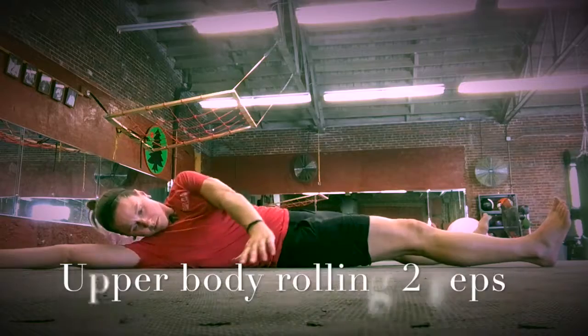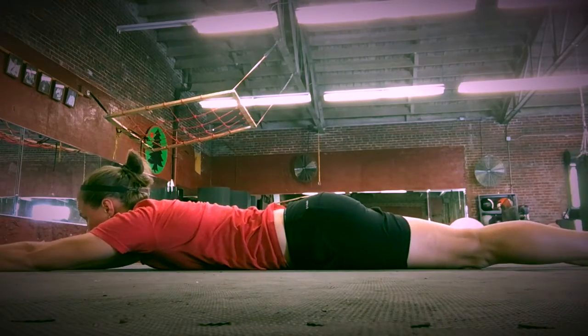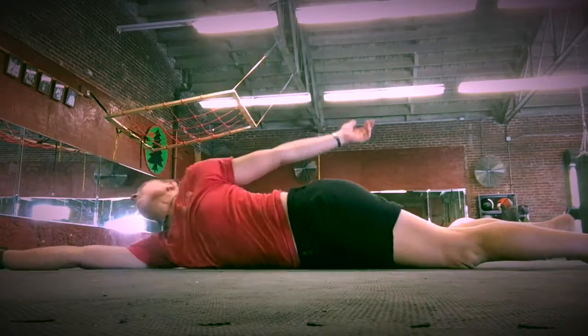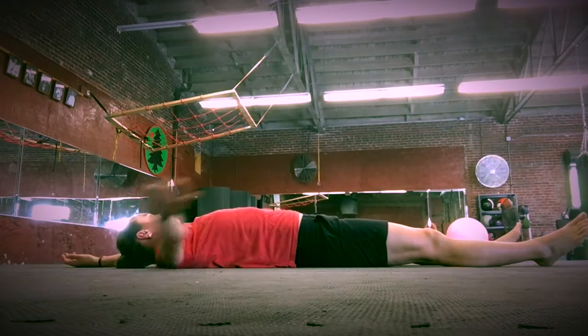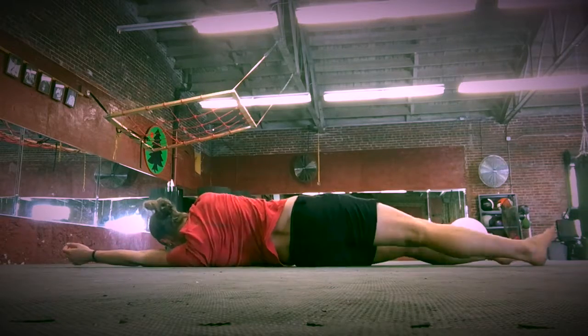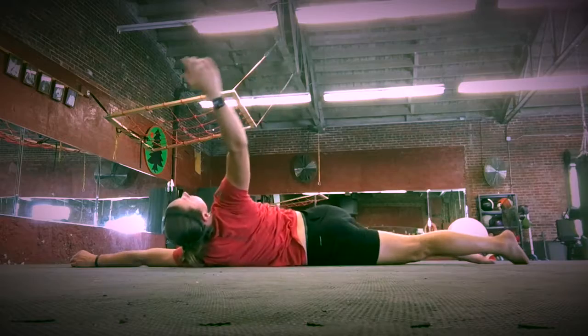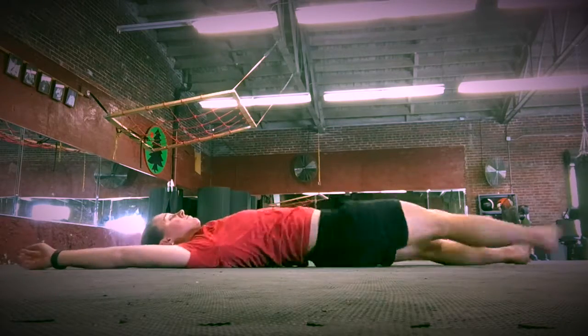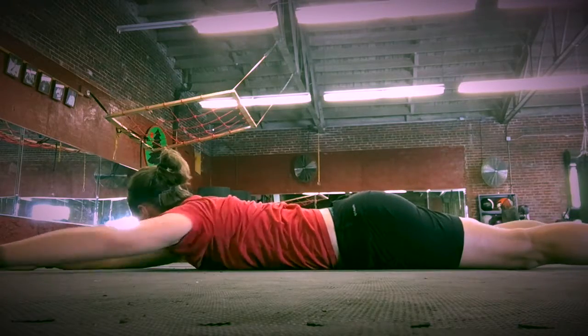For upper body rolling, keep your legs out of the roll and try to use only your arms for the movement. As you roll from your back to your belly, sweep your arm down and across your body. As you roll from your belly to your back, sweep your arm up to the ceiling and back into its original starting position.